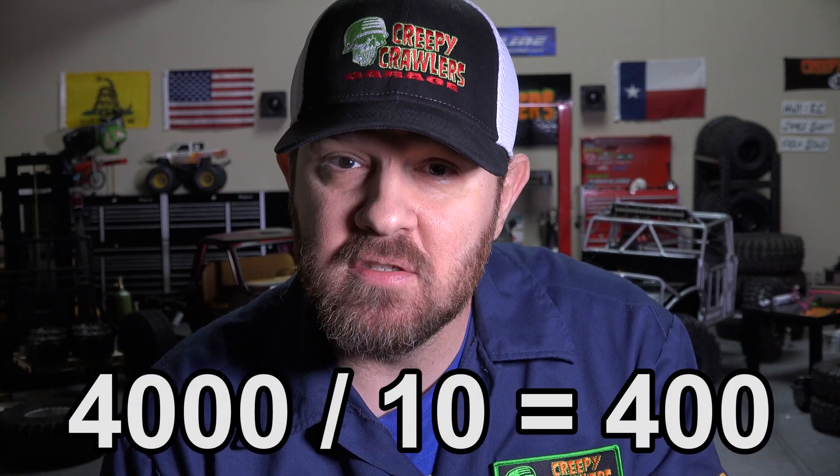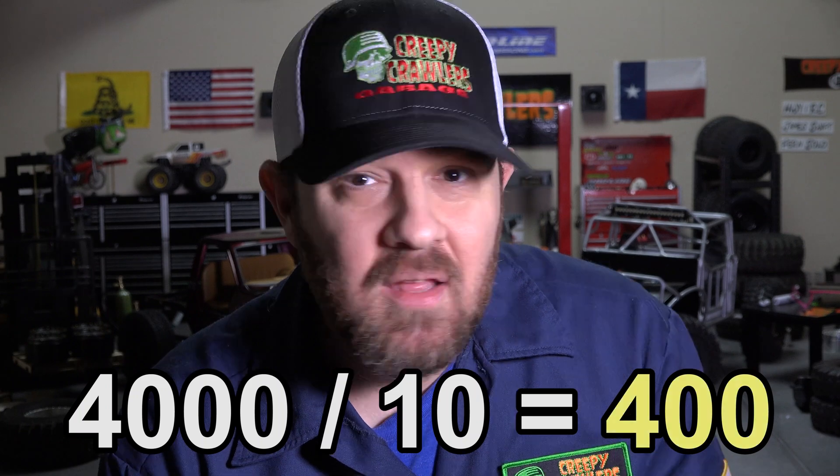To make things even more complicated, everything we've been talking about uses one dimension. Things in the real world live in three dimensions — they have height, width, and depth. So let's show this with a little more math using the example of a 2-ton, or 4,000-pound truck, staying in 1/10th scale. You might think all we need to do is divide 4,000 pounds by 10 to get the scale weight — but that's not correct. 400 pounds would be way too heavy, because weight is related to volume, and volume lives in three dimensions. So to scale down weight, we need to scale down all three dimensions.